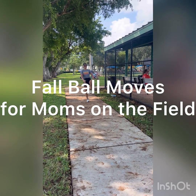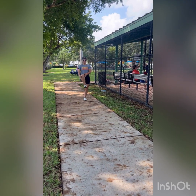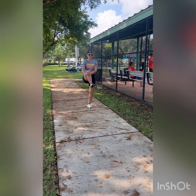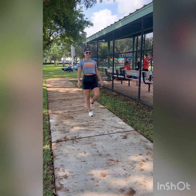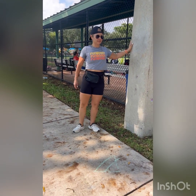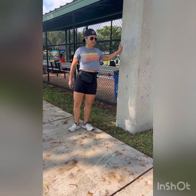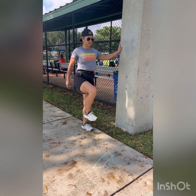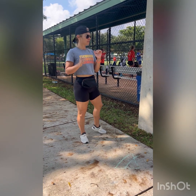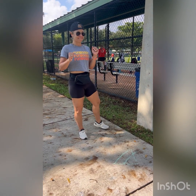Walking knee pulls. These are great to open up your hips and get you moving, especially if you've been sitting watching the game. Standing up nice and tall, pull the knee into your chest. You're going to have to use your balance just a little bit, so please try to keep your core engaged. You can use these hip openers holding on to a stability aid, especially if you've been sitting in the office all day. Don't be afraid to try this without the stability or holding on to a wall.